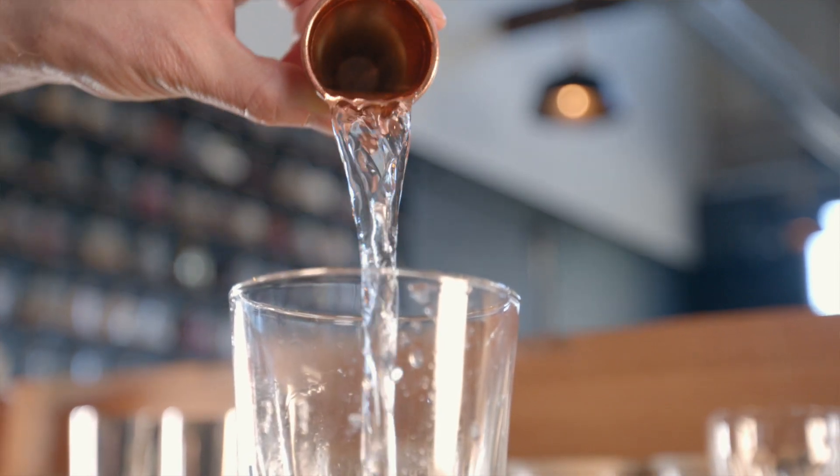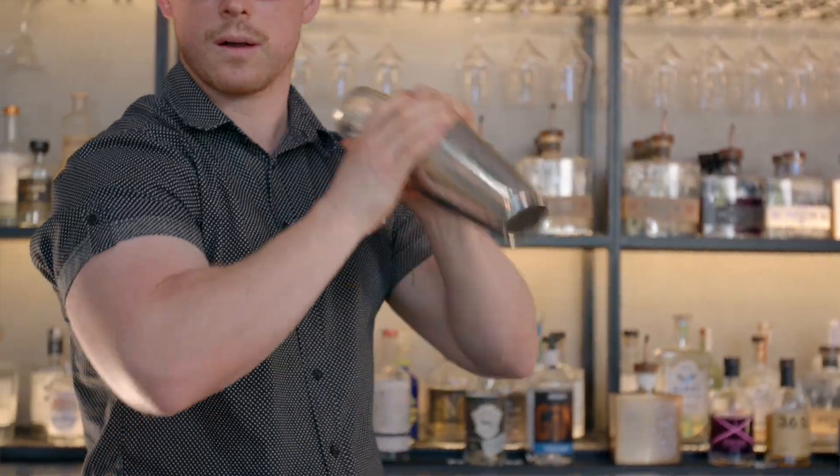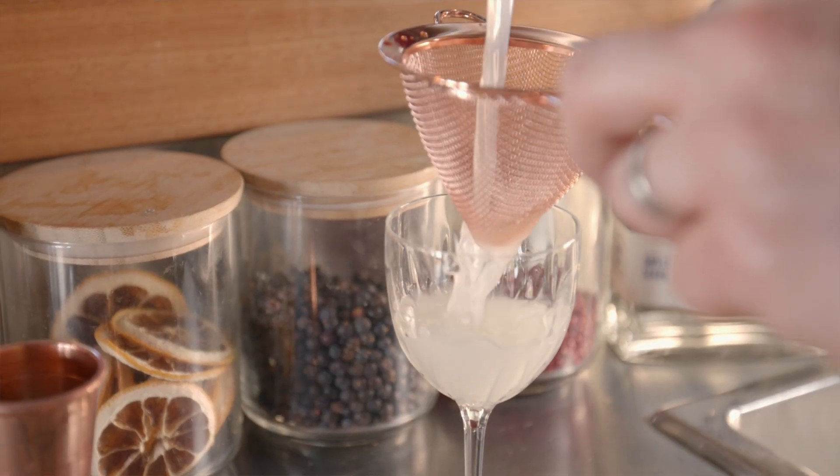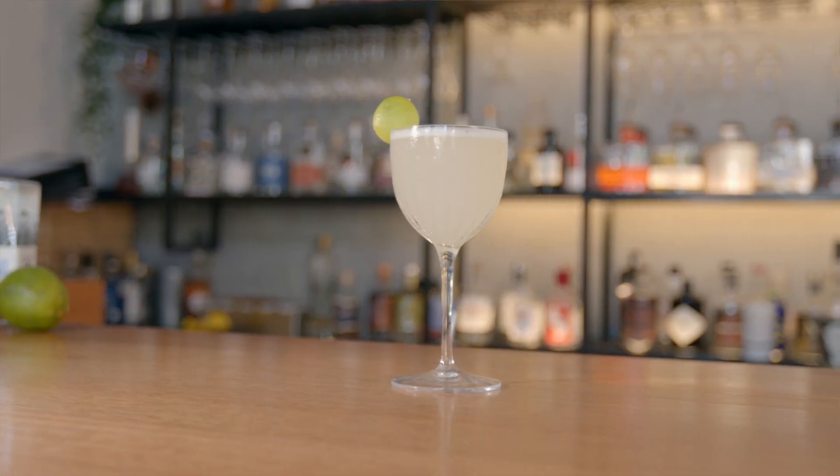Some nice clear ice, and then we shake away. We're going to finely strain this, then add a nice understated garnish. I'm Danny, and this is the Prohibition Navy Gimlet.